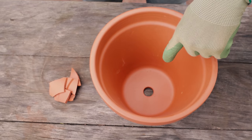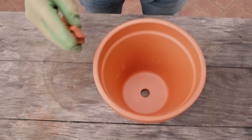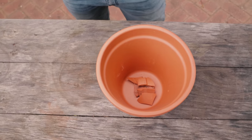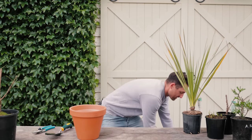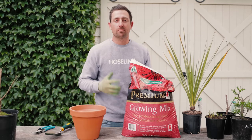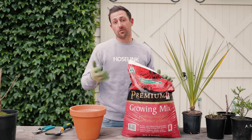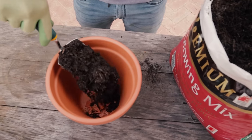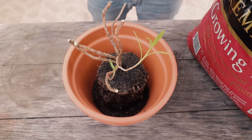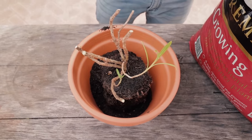Make sure the pot has a drainage hole at the base — if it doesn't, you can drill one yourself. Then cover the hole with bits of broken pot, rocks, or even fly screen. This allows the water to flow out and keeps the soil in. When choosing a potting mix, make sure you choose a premium one — they've got better fertilizers, better water holding capacity, and better drainage. Put a little potting mix at the base of the pot to ensure the plant sits at the right height, aiming for a 30 to 40 millimetre gap between the top of the soil and the lip of the pot to help water pool when watering.